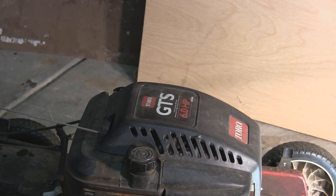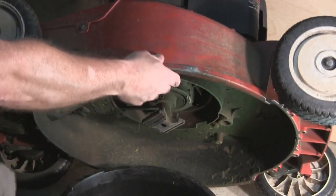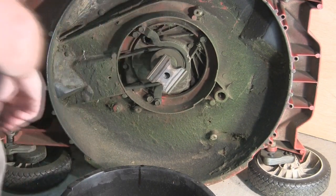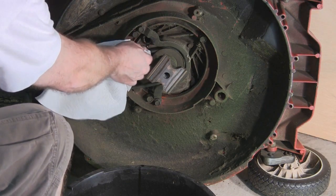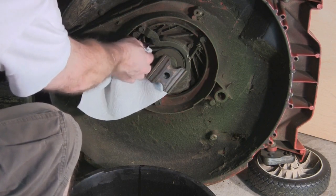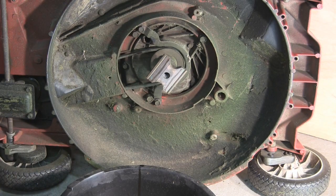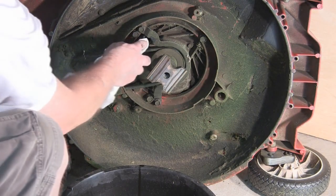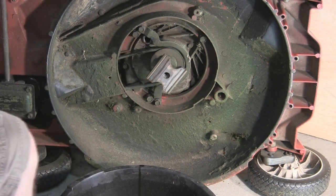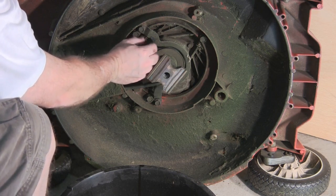Now we'll put our plug back in and fill her up. Very little oil on the belt, so that's good. I like to put everything in hand tight first, and then use the tools on it, so I can just add a little bit of oil on top.